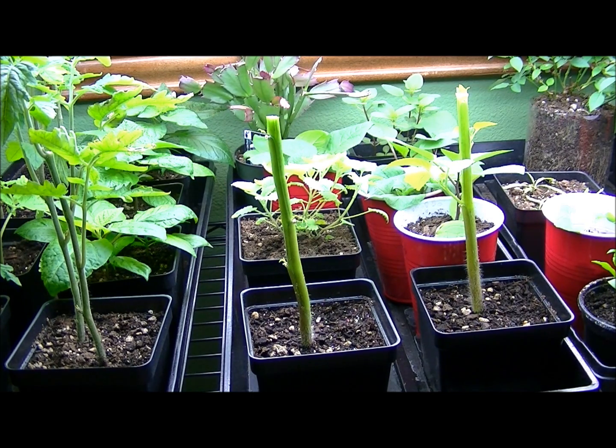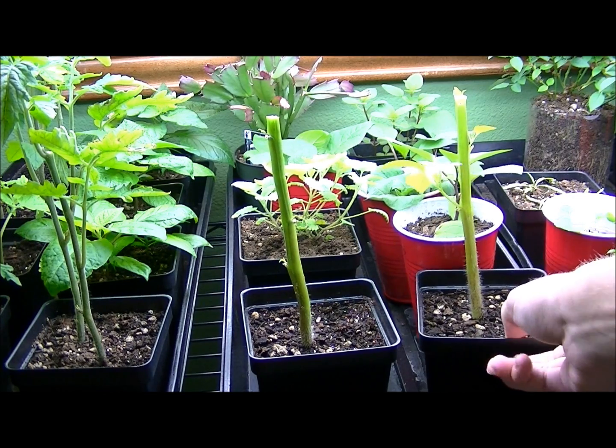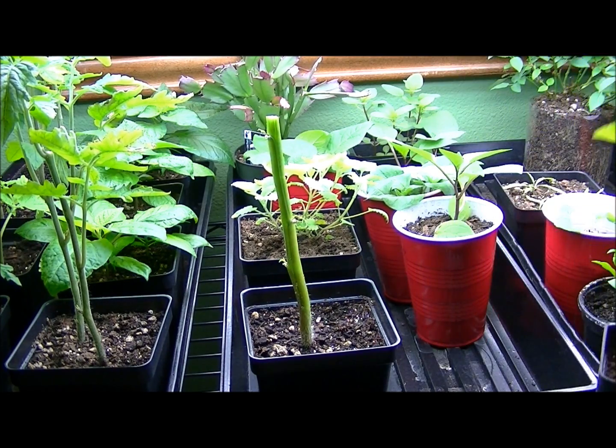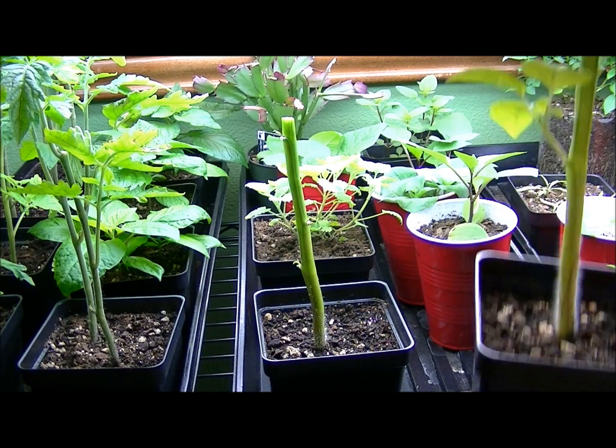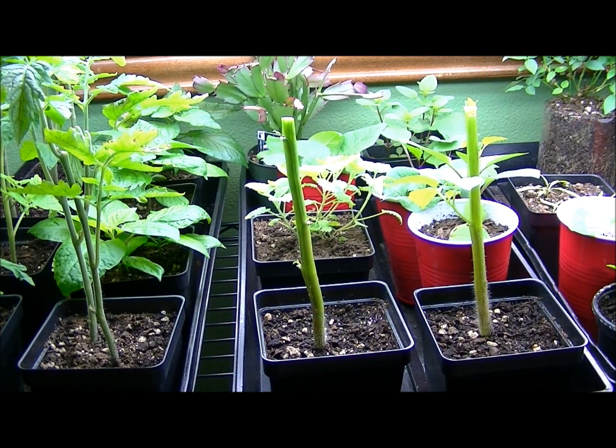I know it sounds bad because you want fruit, but at the same time you want a really healthy plant. By taking off the flower buds and all that big green growth — just leaving some of it — taking all that stuff away will transfer all the energy it's putting into the flowers and put it into producing a new leaf set. That'll cause an explosion of new growth and later lead to much bigger fruit and more buds.